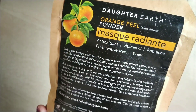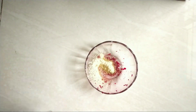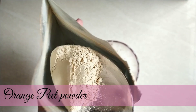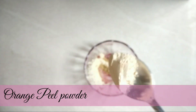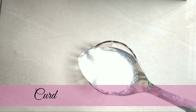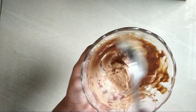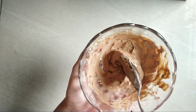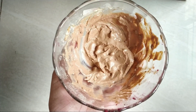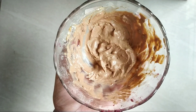The next ingredient is orange peel powder. This is half a spoon. Next is curd — use a little bit of curd. If you want to add rose water, especially for oily skin, use rose water.